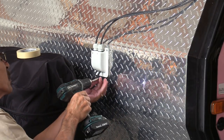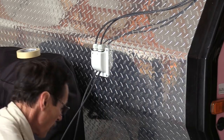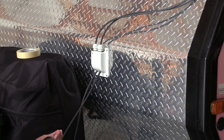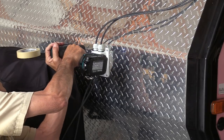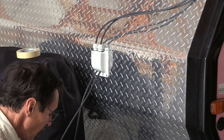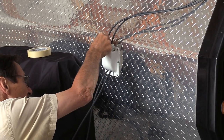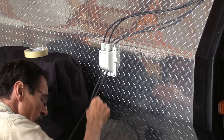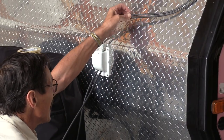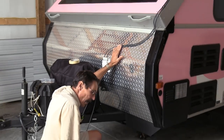I'm putting in self-tapping screws, but this Cicaflex is probably going to keep it glued by itself anyway. That is a good water-tight connection — no water is going to get in there at all. I'll put some Cicaflex around the holes on the inside as well. Now I'll get the other cable strap on this and we'll get inside.